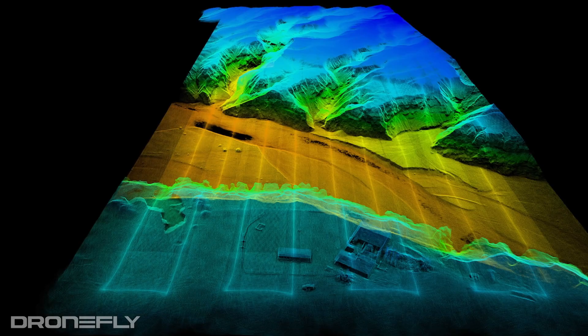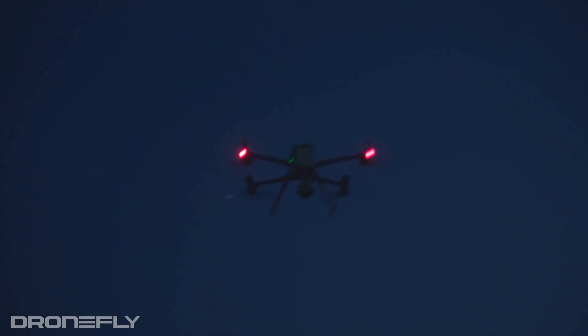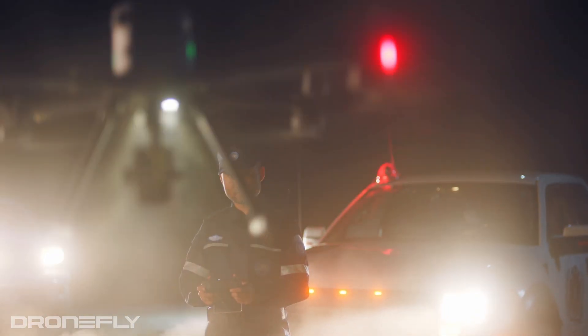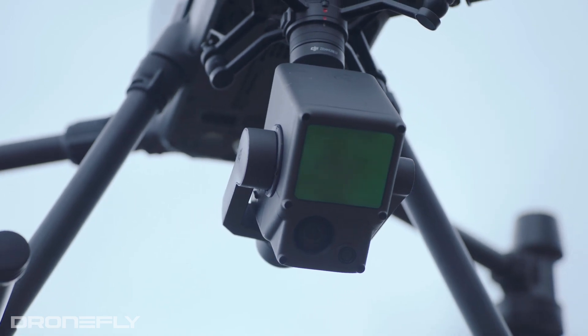While LiDAR does increase the L1's price, it offers some significant advantages over the photogrammetry-limited missions of the P1. Because LiDAR doesn't need visible light to operate, it allows the L1 to work effectively in conditions where the P1 may have difficulty — the L1 can work in fog, low light, and even no light conditions where the P1 would struggle to capture data accurately. The other task that LiDAR is really good at is being able to capture data through tree canopies and vegetation, making it the best technology for capturing detailed topographical data.